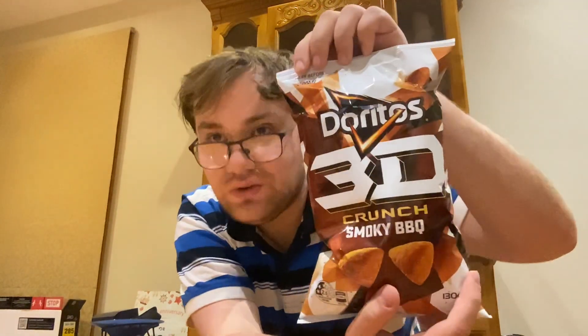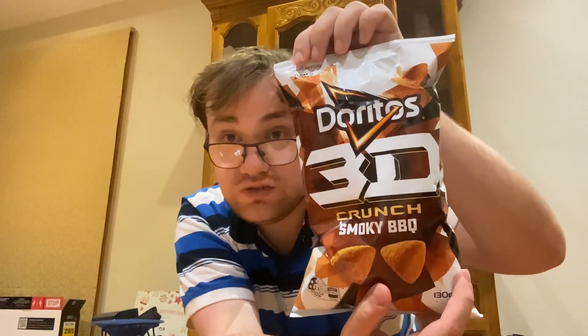Hello YouTube, dear lovely subscribers, my name is Dawn B. Welcome back to another food review. Today we're doing Doritos 3D Crunch Smoky Barbecue.